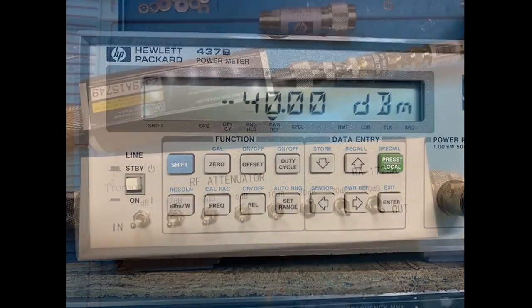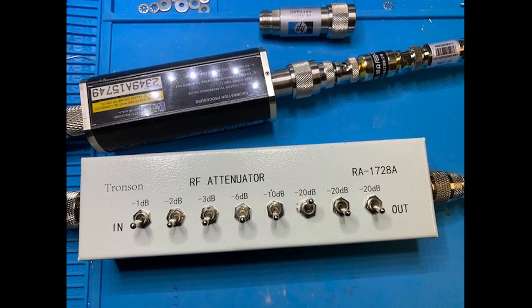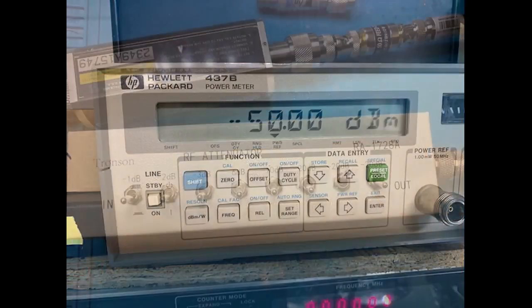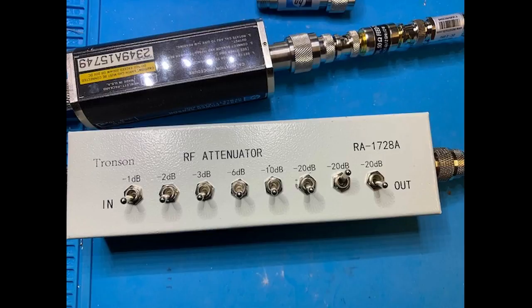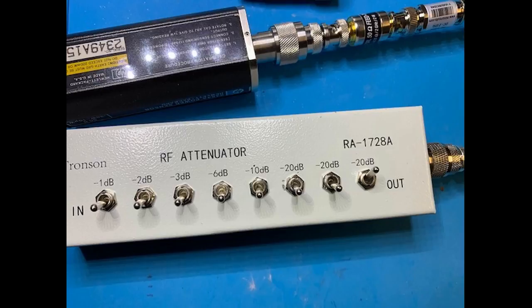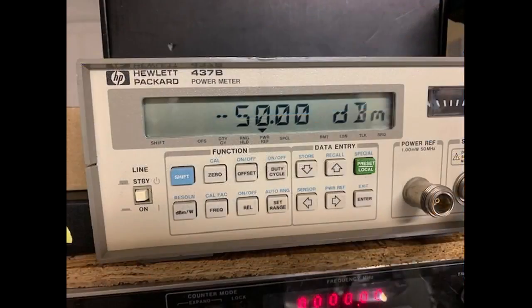Switching the 20 dB attenuator switch to on, the power meter reads minus 50 dBm. As the various attenuator switches are selected, this test confirms a better than plus or minus 0.02 dBm precision.